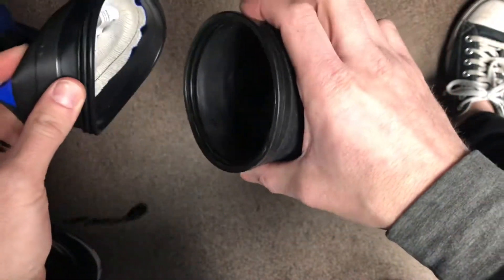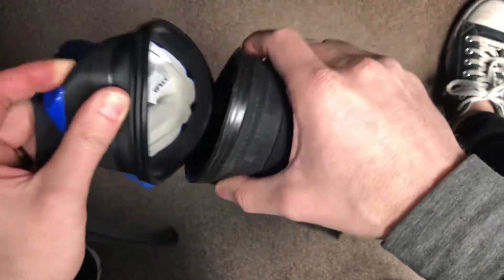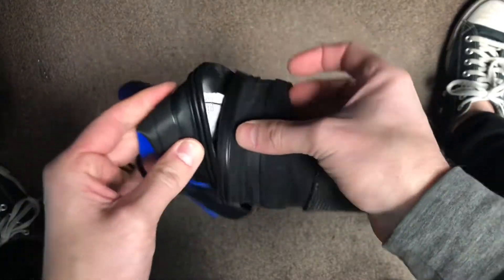Just installing the zip seal glove system here on a DUI sleeve. First thing you can do is go ahead and lubricate that channel — just going to make everything slide a little bit easier.